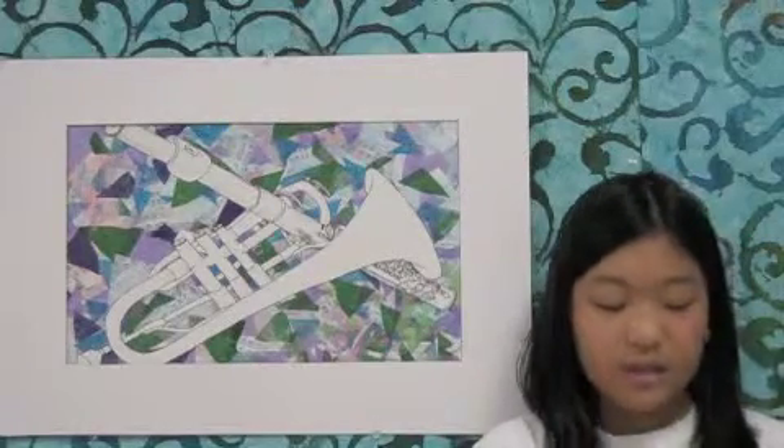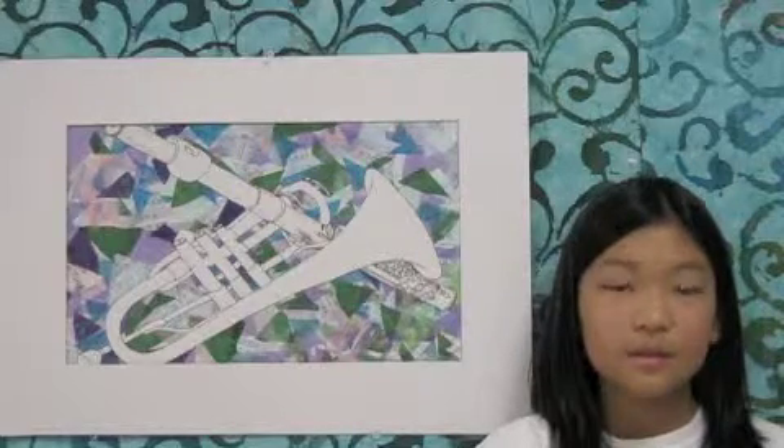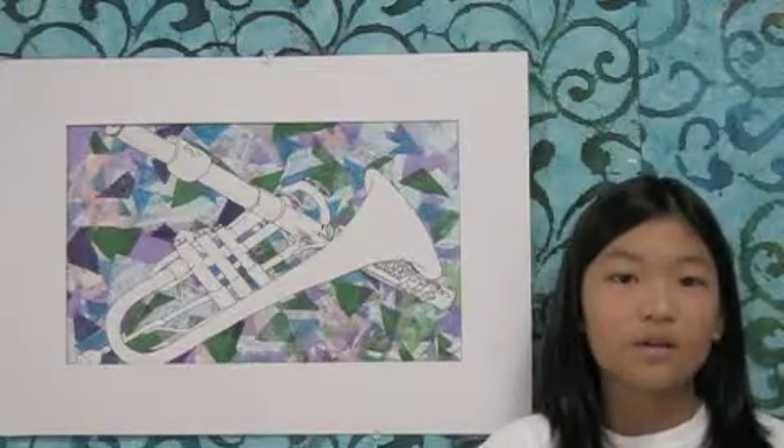If I could change anything about this artwork, it would be changing and moving the triangles around, because some of them are a bit too big or crinkled.